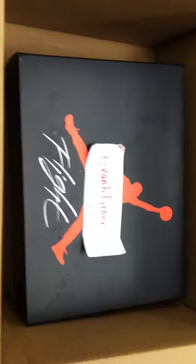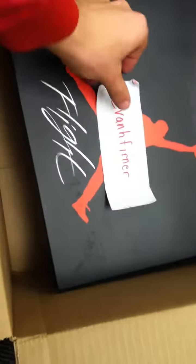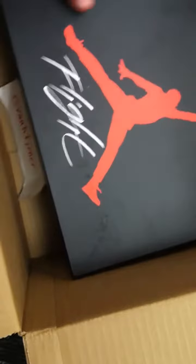Hey, what's up guys. I'm going to show you the size 9 Jordan 4 cement. As you can see, that's the box it will be shipped in. That's my name plate. Let's go ahead and get started.